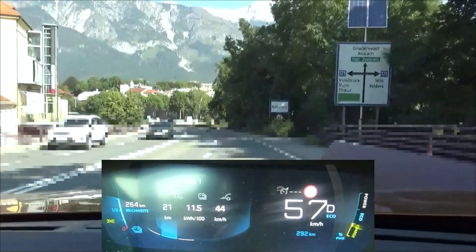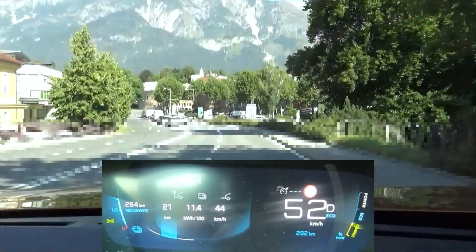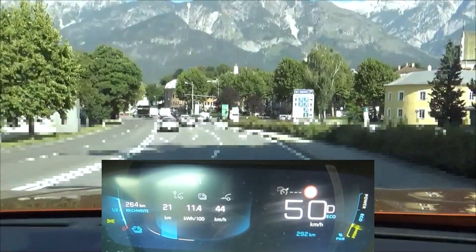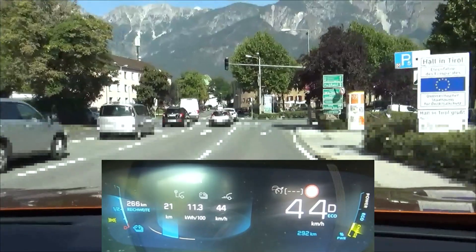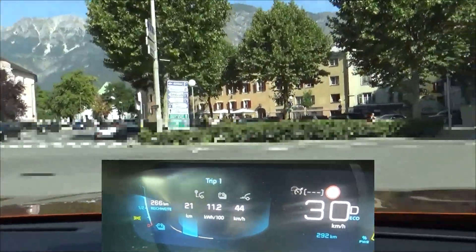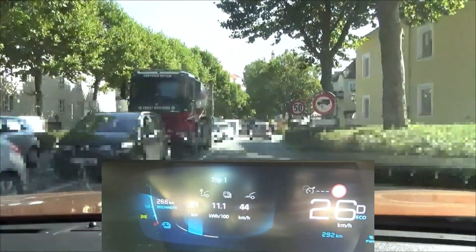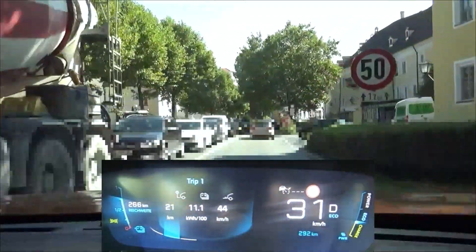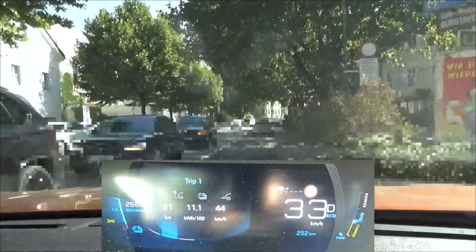You might have noticed that I barely used the B mode — I almost always stayed in D. It doesn't make any difference for regeneration whether we brake with the gear selector in B or with the brake pedal. Now we are coming onto the mixed road section with speed limits between 30 and 100 km per hour, 20 to 62 miles per hour. Let's just hope we don't have more slow vehicles in front of us and that we can go as efficiently as we would like to.